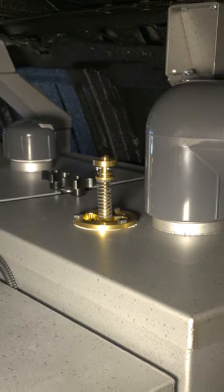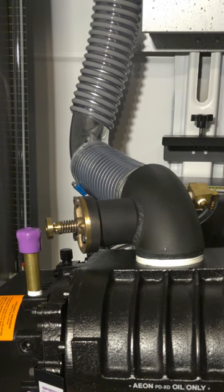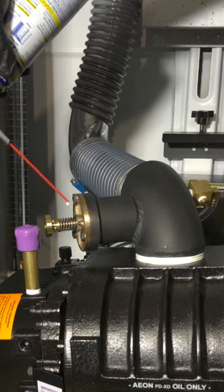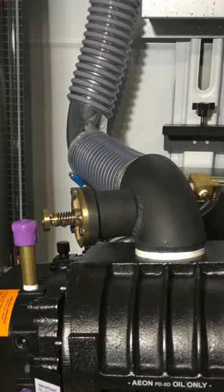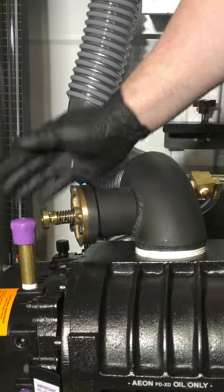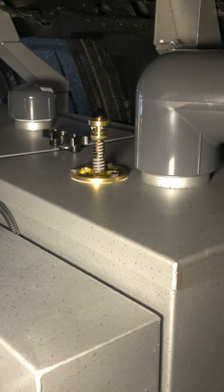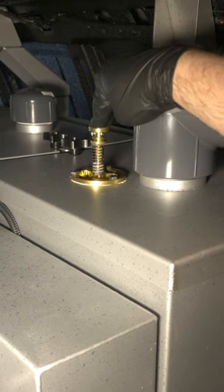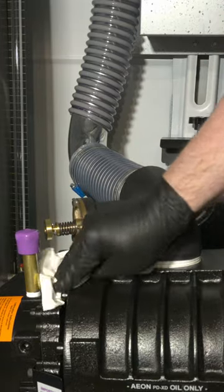Start by locating the vacuum relief valve on the front waste tank lid or on the top vacuum blower elbow. Spray the vacuum relief valve stem with some WD-40 and then check for free movement. Be sure to wipe up any excess lubricant.